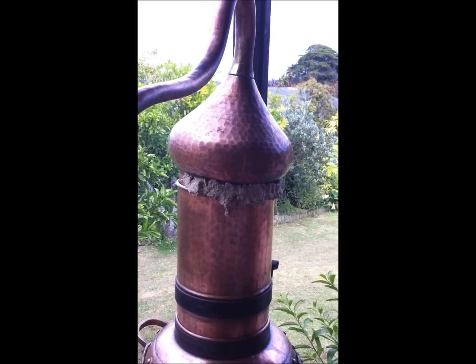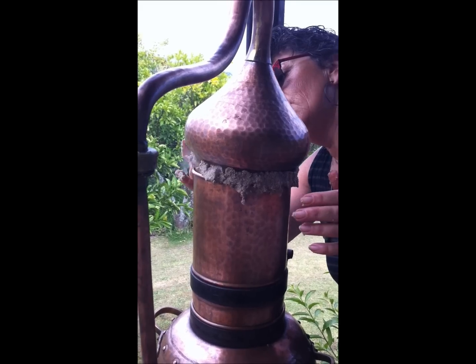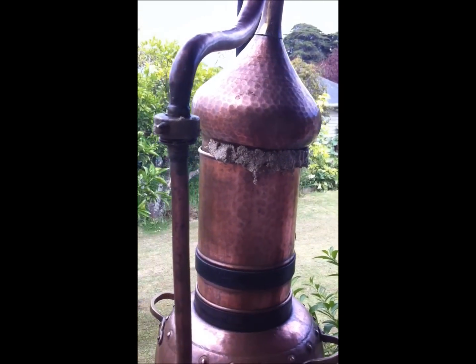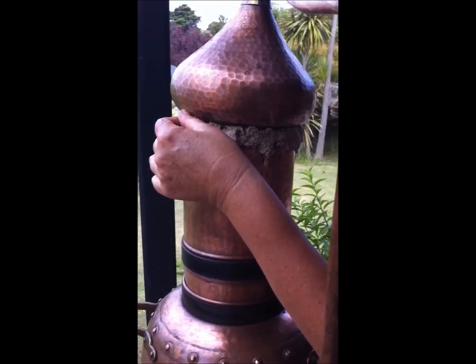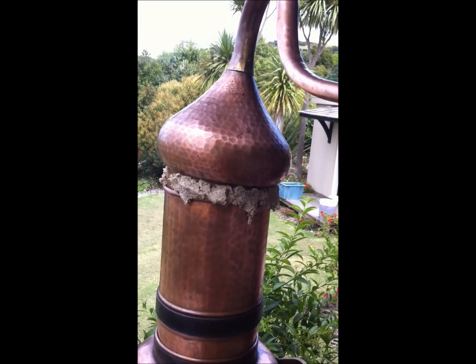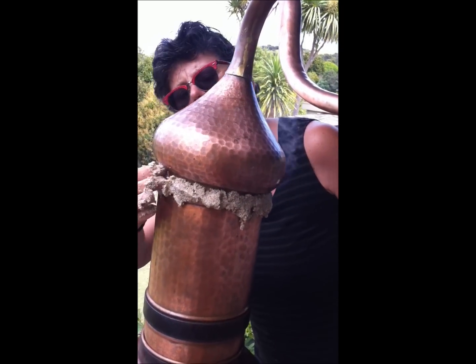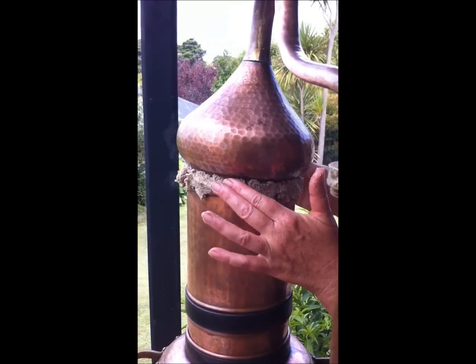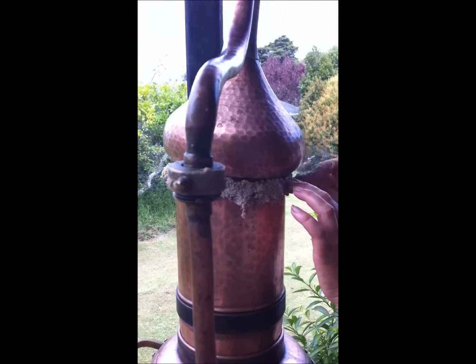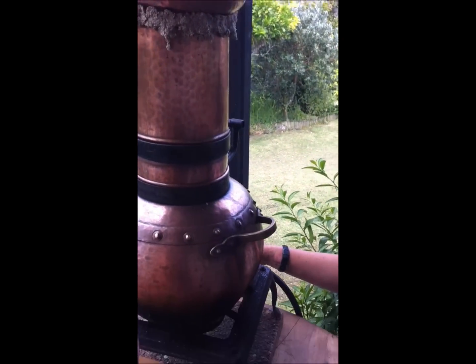I can see I'm starting to lose some precious oils and I can smell it — there's a beautiful aroma now of lemon verbena coming out. I'm getting those spots plugged in as much as possible because I'm not really distilling for essential oil. I'm going to turn the heat down as well.